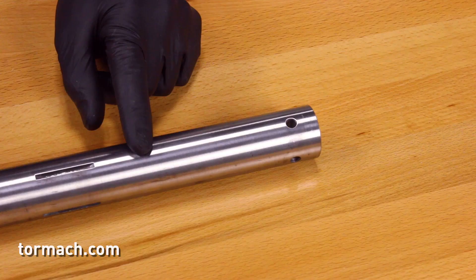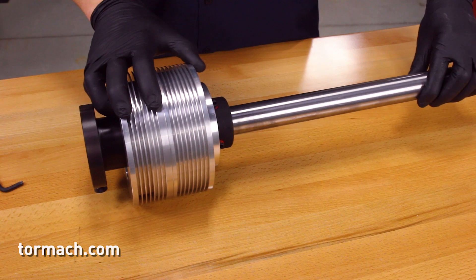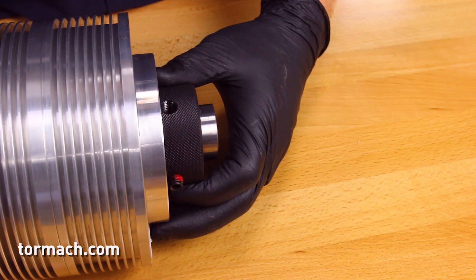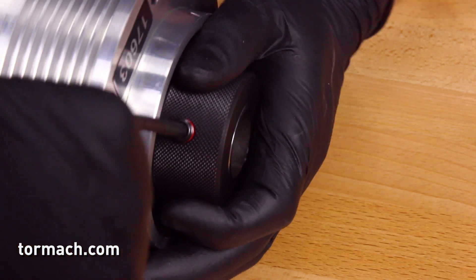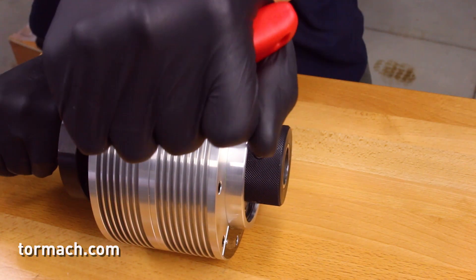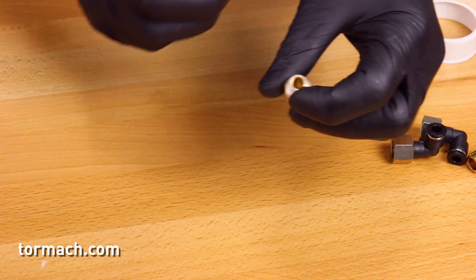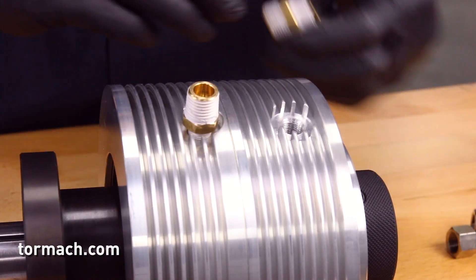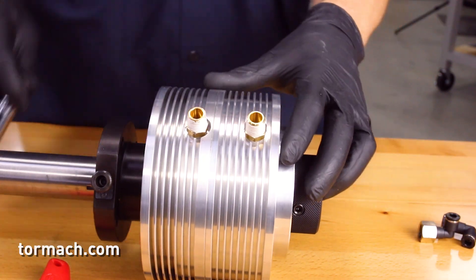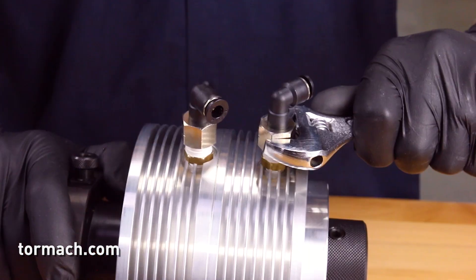Assembling the pneumatic cylinder. The draw tube has four holes on one end which are used to secure the draw tube to the pneumatic cylinder. Insert the other end of the draw tube into the outward facing end of the pneumatic cylinder until it is flush. Align the four draw tube holes with the set screws and tighten with the 3/16 hex wrench. Take the two NPT reducers and use thread seal tape to wrap each end. Thread the NPT reducers onto the pneumatic cylinder and tighten with the 9/16 wrench. Thread the elbow fittings onto the NPT reducers and tighten with an 11/16 wrench. Set this aside for now.